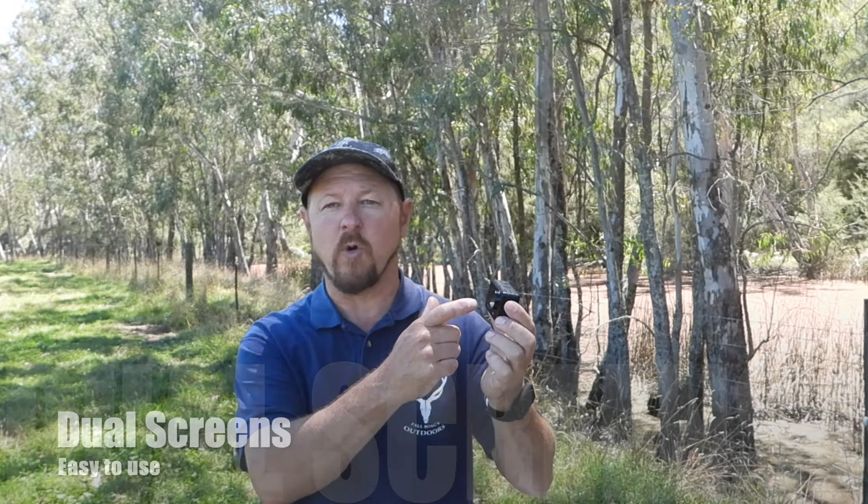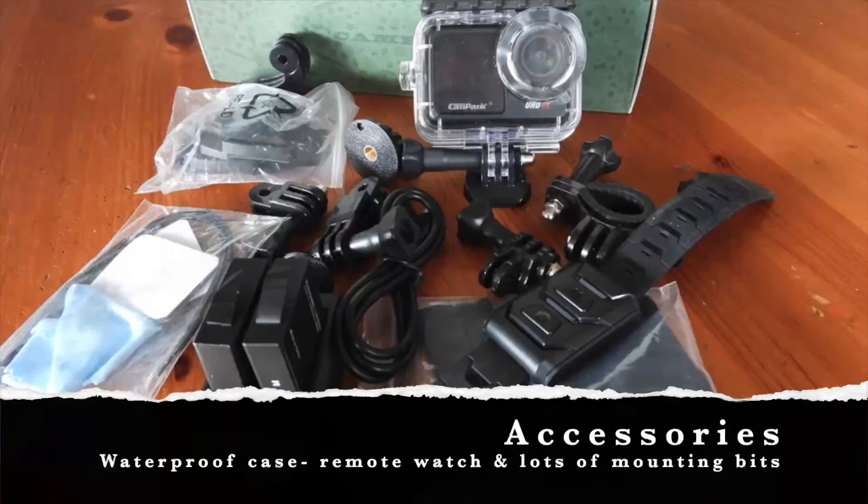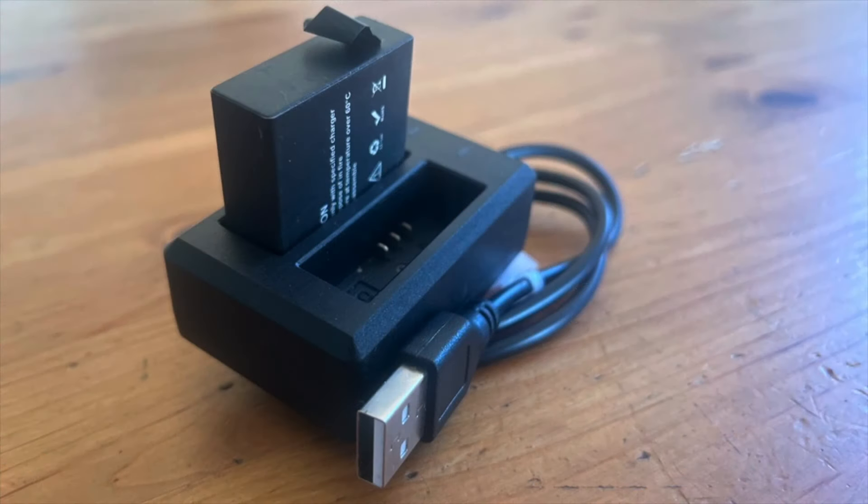It comes with the proper waterproof housing but it's waterproof as it is. One of the great features I do like about it is the forward facing screen, so I can frame myself properly because I can look at the screen. The camera comes with lots of different accessories in the packet — not just the waterproof housing but it also comes with two batteries and the battery charger. I love the battery charger — it's just a USB plug-in, so if I've got it in the boat or the car I can have one battery charging while I'm running the other battery.